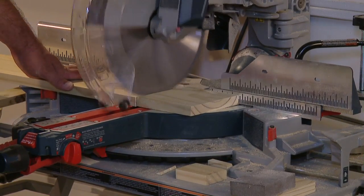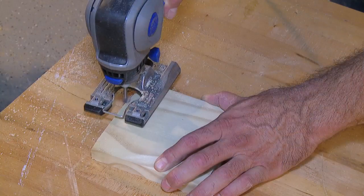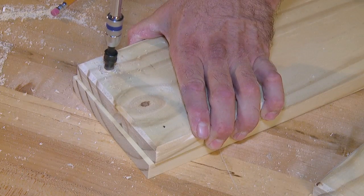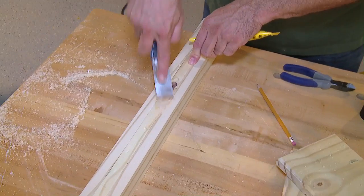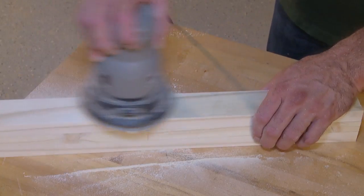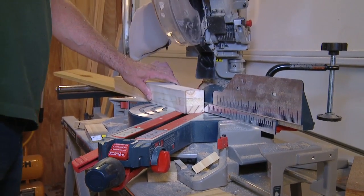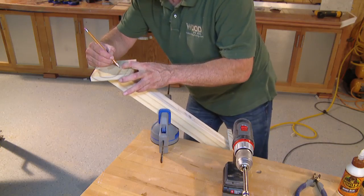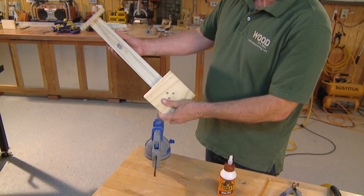Cut two lengths from the one by six, as long as the board is wide — they should be roughly five and a quarter to five and a half inches square. Use the chamfer bit to soften the edges if you'd like, then drill pilot holes about an inch from each corner. Once the post is dried, use wood putty to fill any gaps or imperfections and sand it smooth. Then cut a 45 degree miter at both ends. Measure and drill pilot holes on the opposite side of the mounting brackets to secure them to the post. Apply glue and use exterior grade screws to fasten.